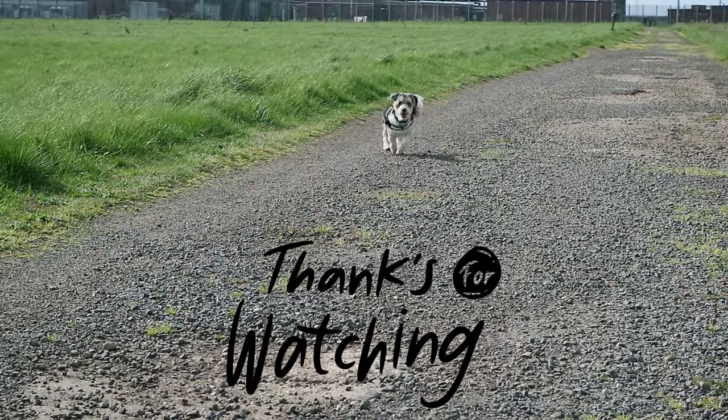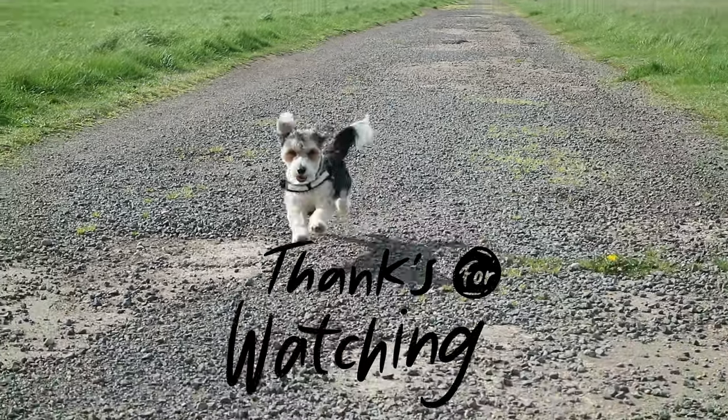If you liked that video, give us a thumbs up. If you're not subscribed, hit that subscribe button — it really helps the channel. I'll see you next time, have a good day.